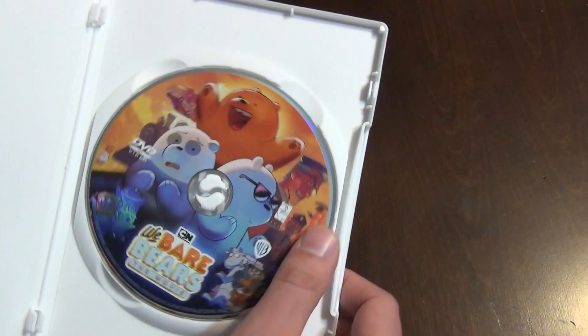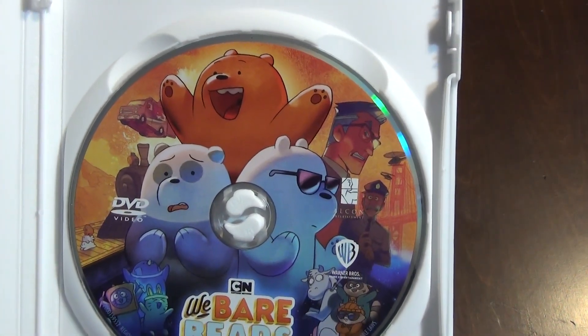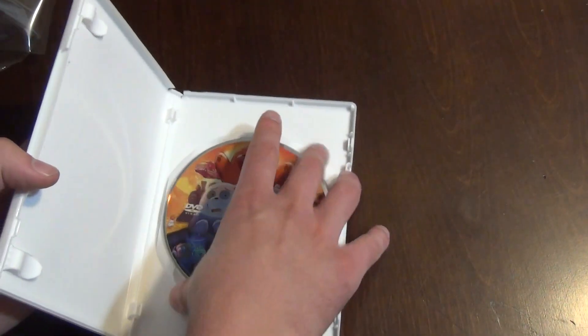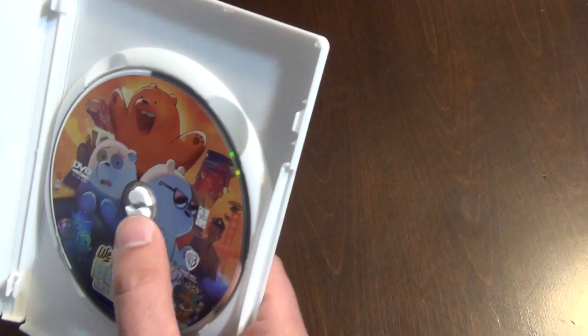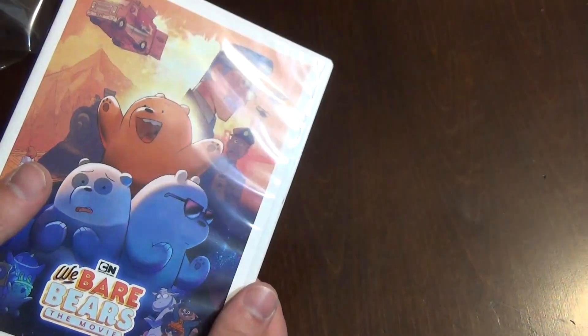Here is what we get inside — we've just got the one disc with artwork on it that is very similar to the front artwork, pretty much exactly the same. That is all we get, and it is in a decent case. It's not an eco-box and it feels just maybe a touch thin, but it's not bad at all.